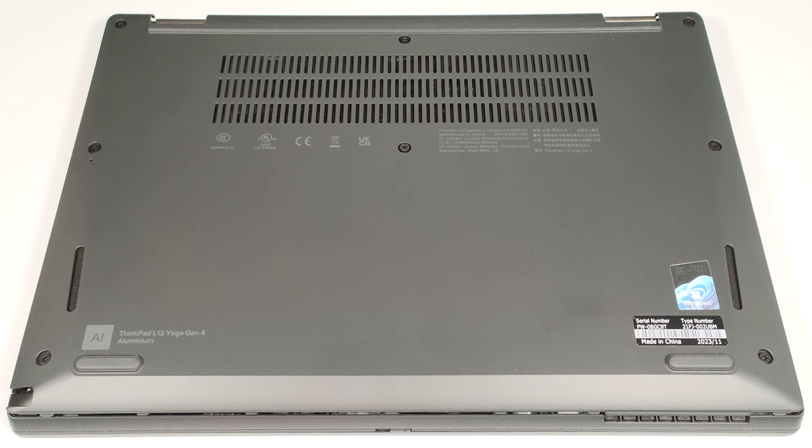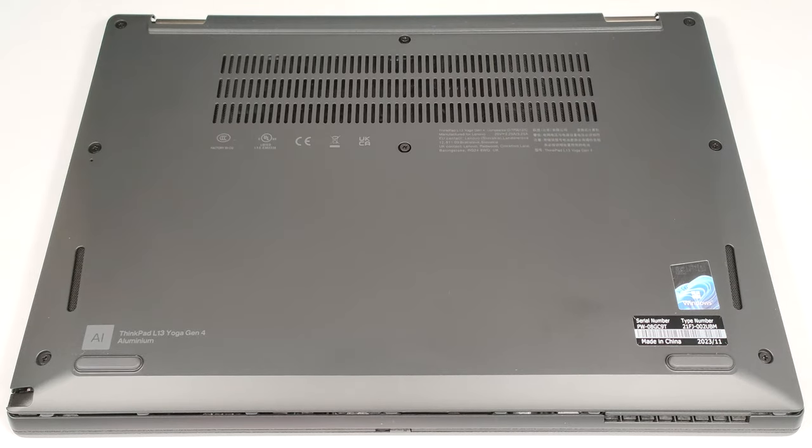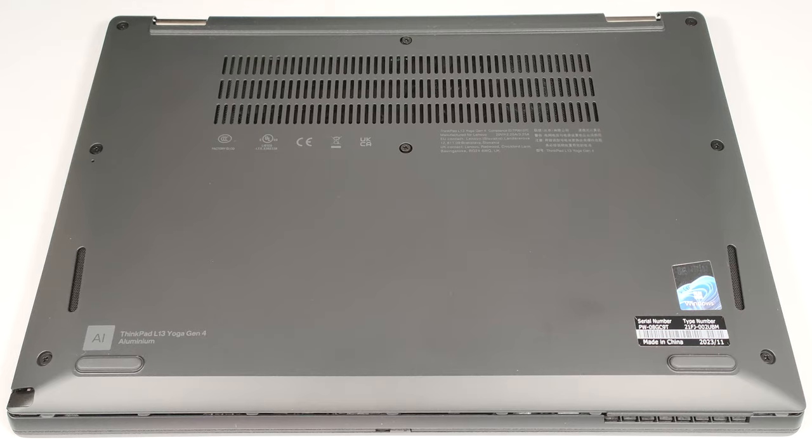To get inside this device, you have to undo eight captive Phillips-head screws, then pry the bottom panel with a thin plastic tool starting from the back.